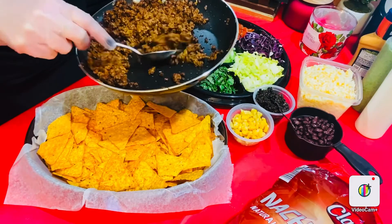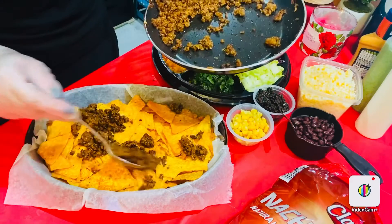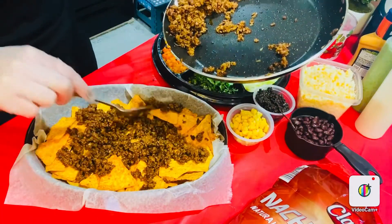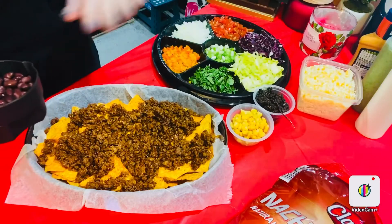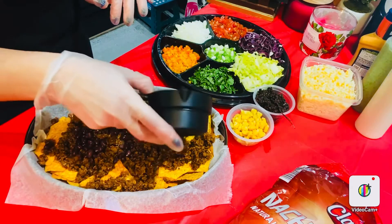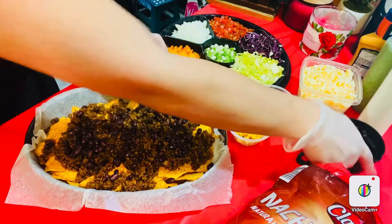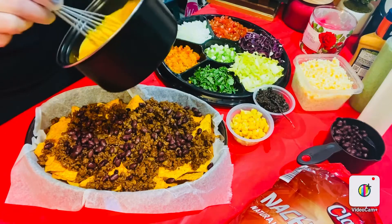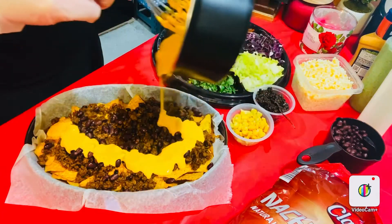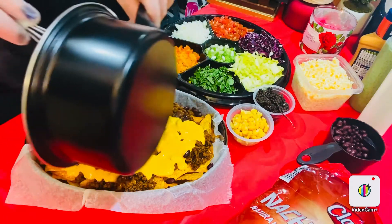Now I'll start with our delicioso meat, spreading it throughout and covering all the chips. Then after I spread the beef, I'm gonna add my black beans — just like that — and spread them all over the nachos. Can you see? Oh my goodness!